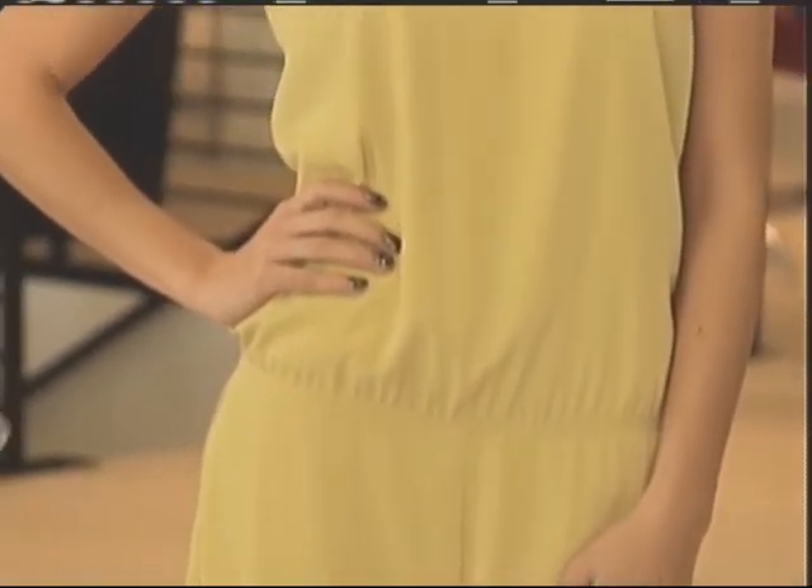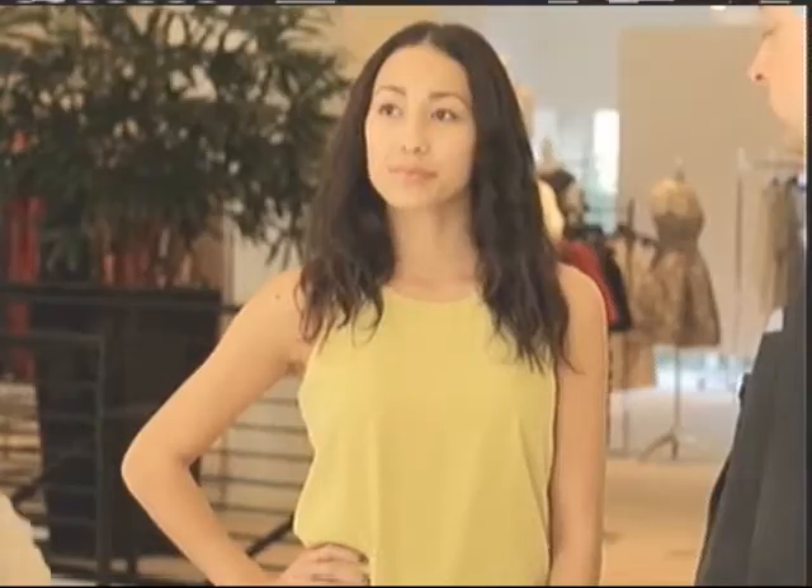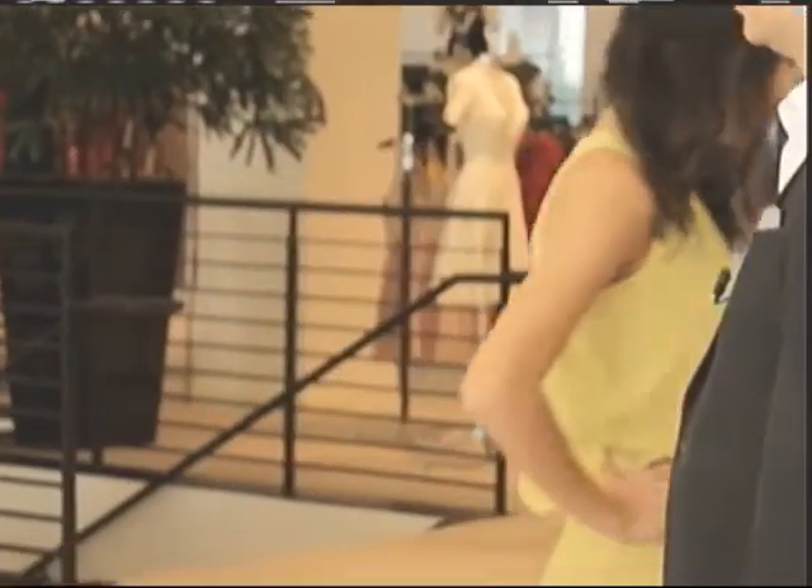If you wanted to accessorize this, a great belt — skinny or white — or your favorite necklace will just make this outfit a little more you. A great statement necklace and one big cuff on each arm — peek-a-boo, what a fun trend!